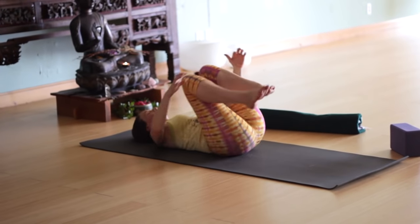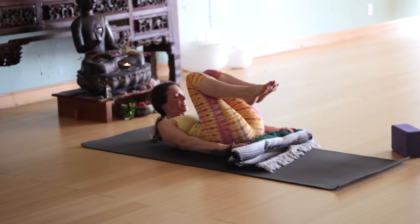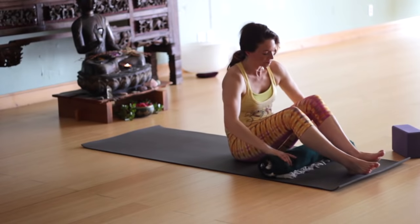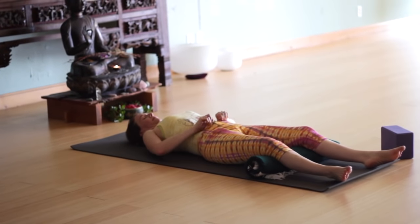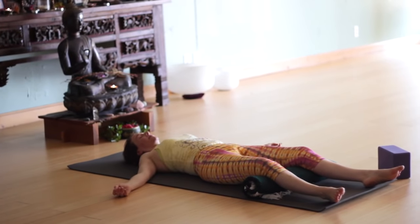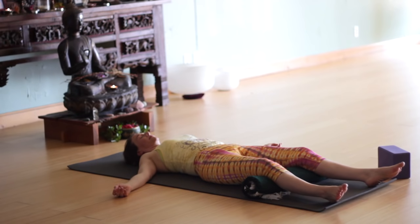Coming back through center. Give your knees a nice hug. Lengthen your tailbone toward the floor. I rolled up my blanket to put it under my knees — it feels really nice. Lengthen your tailbone down toward the backs of your heels. Draw your shoulder blades down away from your ears. Let your arms out by the side slightly, let your feet flop open. And now just relax — no more focus on the breath, no more focus on the body. Let yourself melt into the floor. Let's be here for a couple minutes in shavasana.